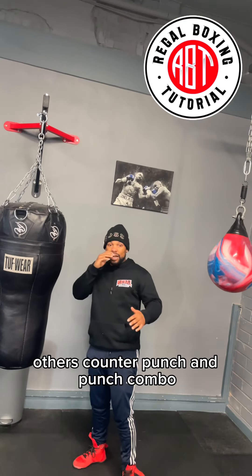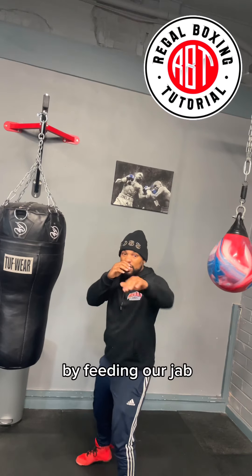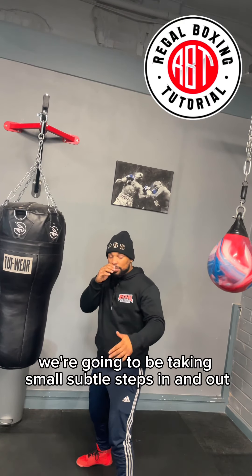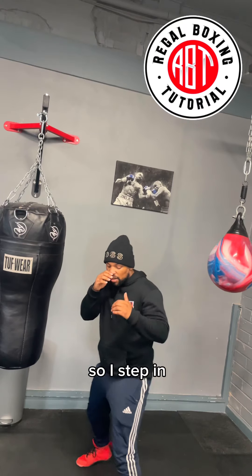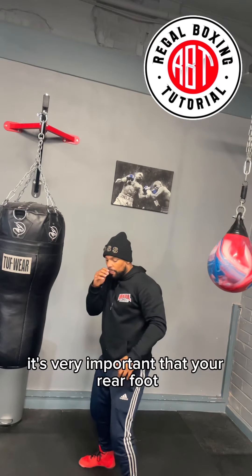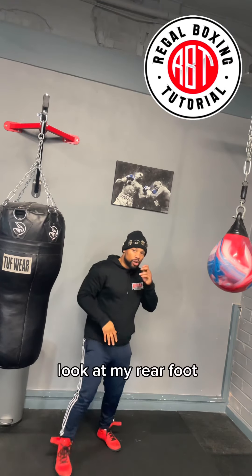Counter boxing punch combo. By feeding out a jab, we're going to be taking small, subtle steps in and out. I step in, I pop the jab, I step out — step in, pop the jab, step out.